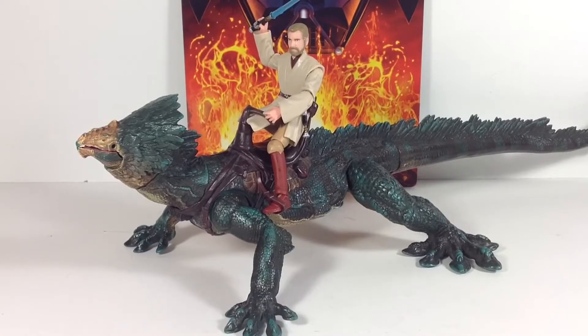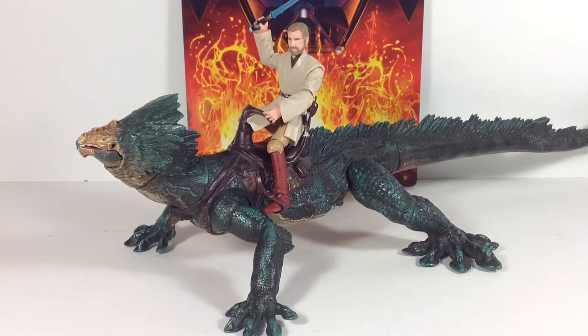This time I have my first ever creature review. I don't collect Star Wars creatures — this is my first and only Star Wars creature in my collection. Though I've always wanted to get the Geonosis monsters as well: the Nexu, the Acklay, and the Reek. But the Boga has always been one of my favorite creatures, along with the Tauntaun. It would be nice to get that guy too.